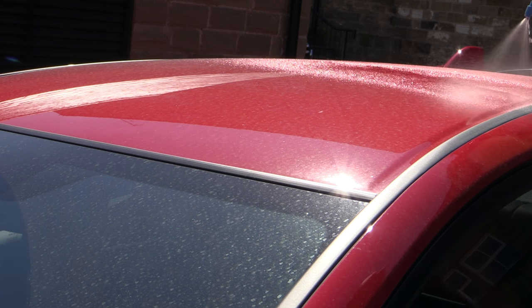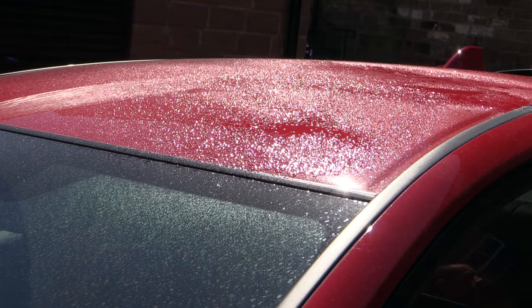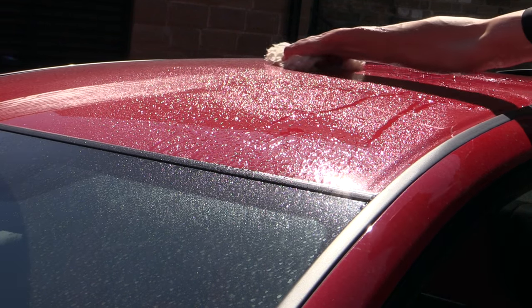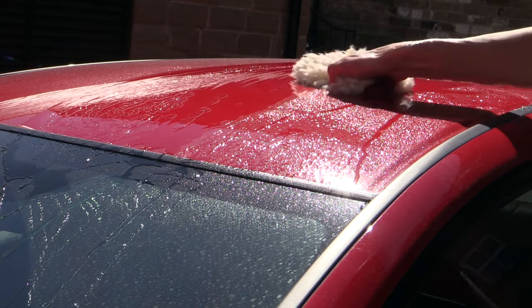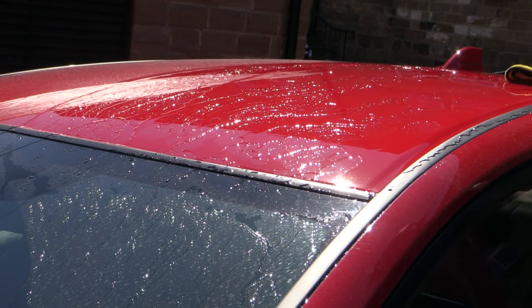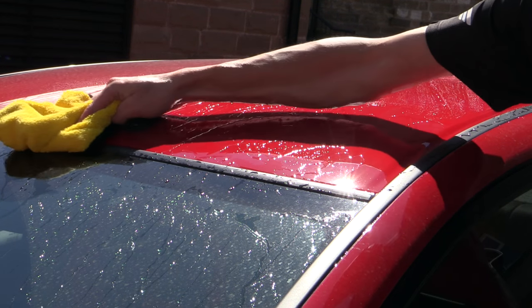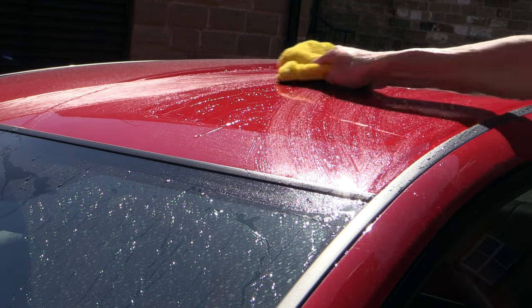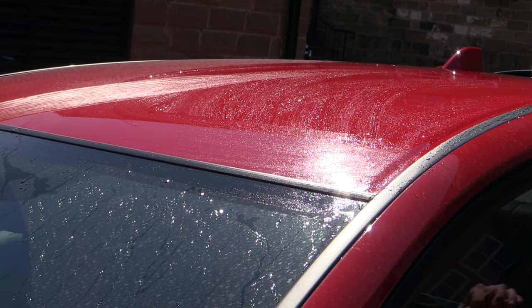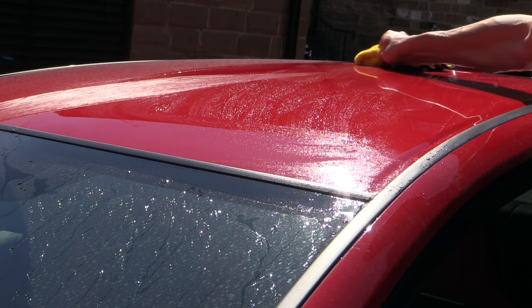Working from top to bottom as you would when washing a car normally, I pre-sprayed a section with the ONR, let it sit for a moment to penetrate the dry surface dirt, and then gently washed it over, before going straight on to drying the area with one of a few box fresh microfibre towels. The beauty of this product is that because you wash and dry a panel or section at a time instead of cleaning the whole car in one go, it can safely be used in direct sun without risking it drying on the surface.